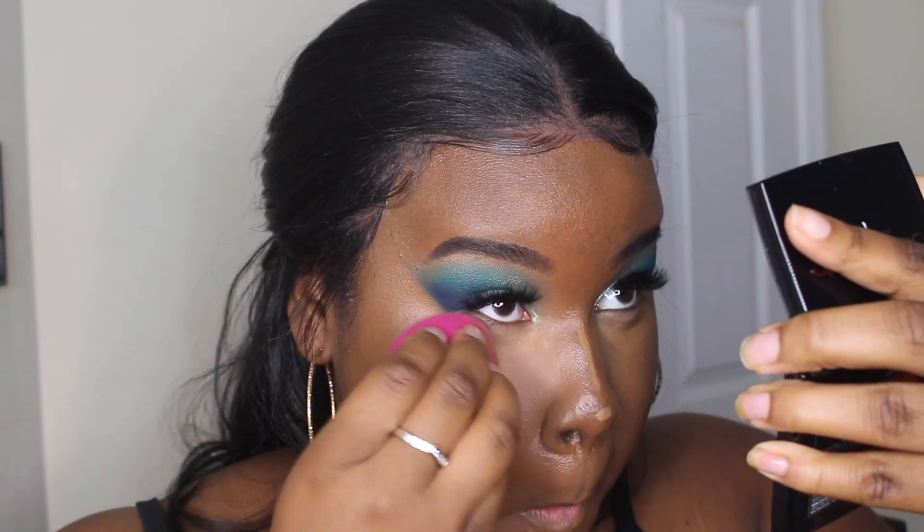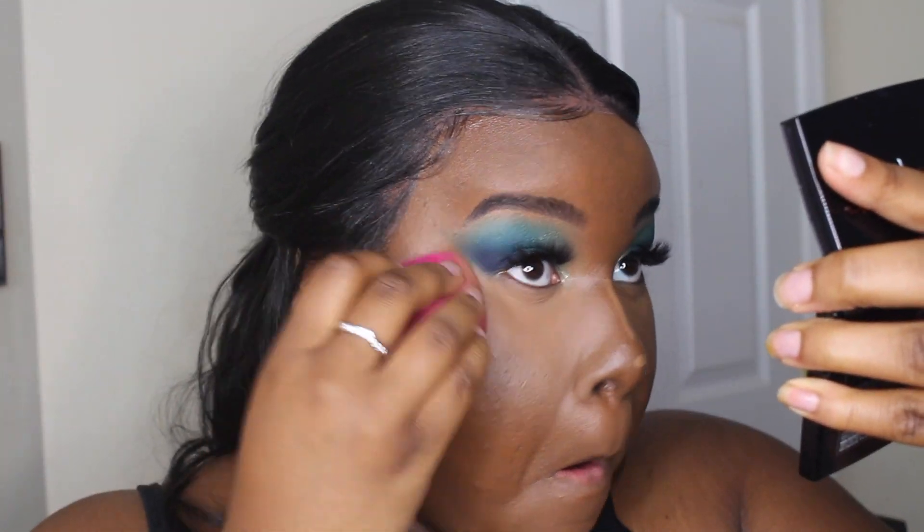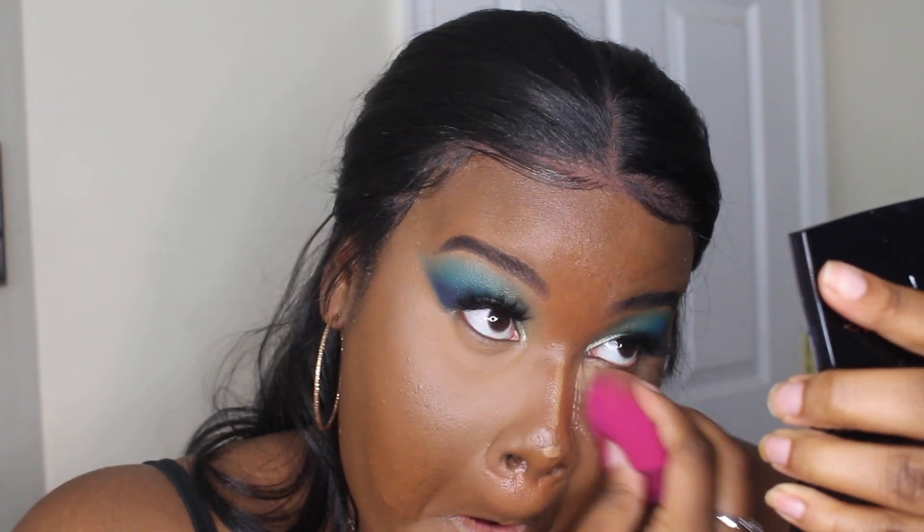I'm going to set my under-eye concealer with my Maybelline Fit Me Powder in the shade Deep, and then go in with my Hula Bronzer from Benefit to bronze my face up.